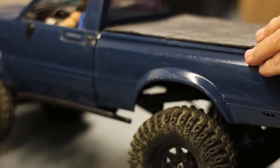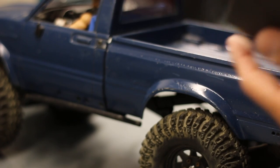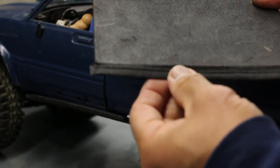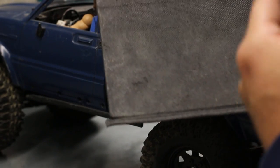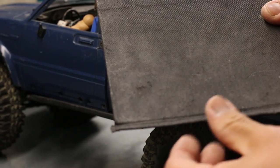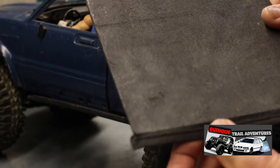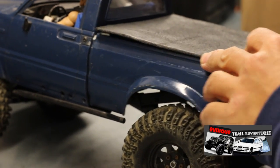On the bed of the truck he's put in sort of a tonneau cover. We put some magnets in it — it's a piece of styrene that we made. For a little added bonus tip: anybody want to guess what we made this tonneau cover out of? We used those black shopping bags — kind of a cloth-type material, like black grocery bags — cut that up and glued it underneath. That's what we've got here, folks.